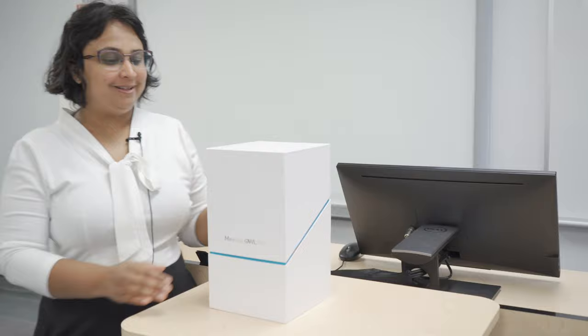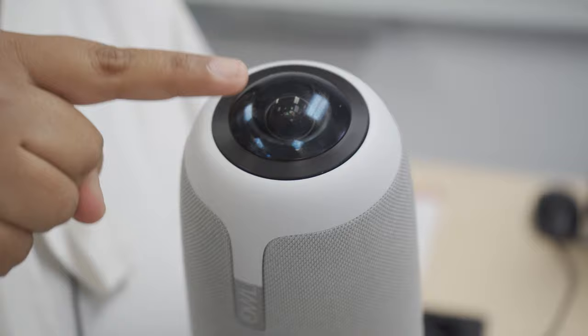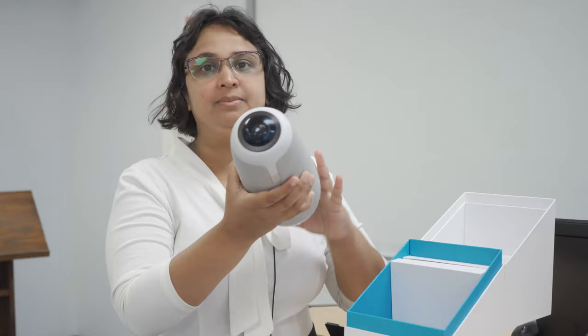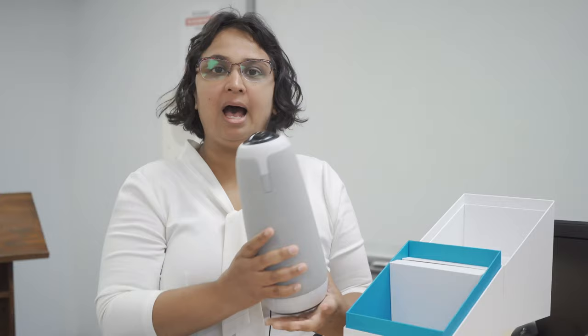Let's do the unboxing. This is the OWL. Up here, you can see that it has a 360-degree camera, and surrounding the mesh wire is the audio system.